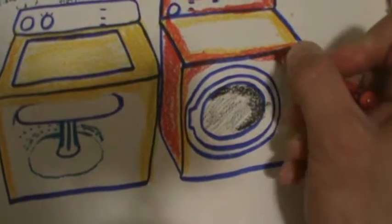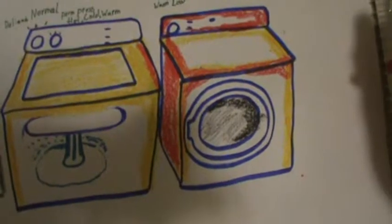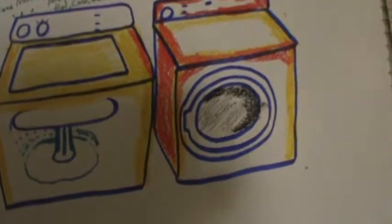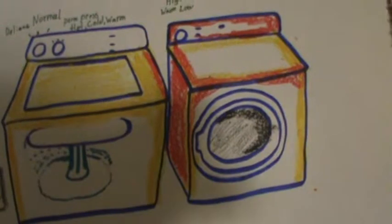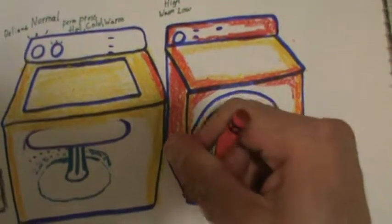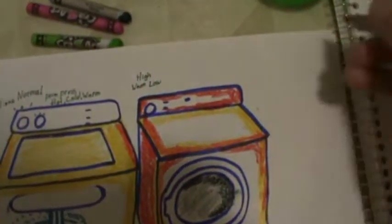If it gets too overheated, one thing that could happen is shrinkage. If you buy a t-shirt and leave it in the dryer for quite some time, there's a way that the shirt can shrink down in size. I'm just warning you — whenever I do laundry, I notice that sometimes not all my stuff shrinks.